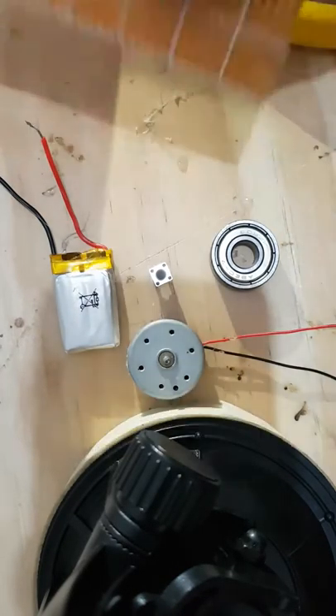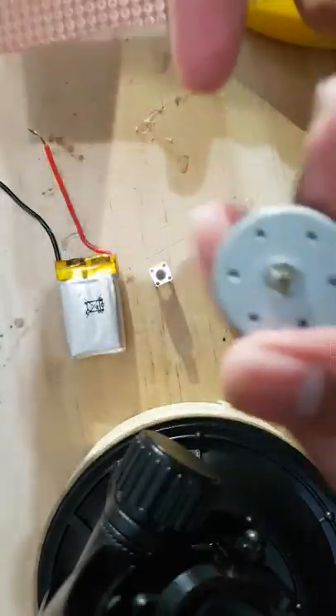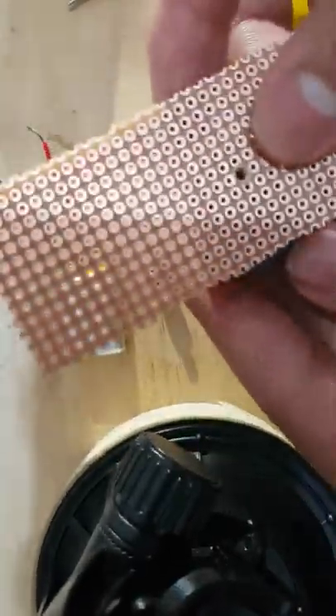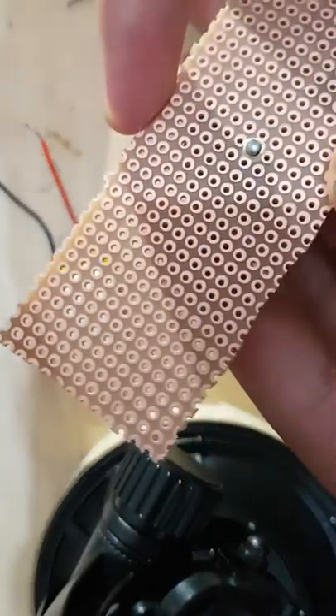So the first thing you're going to do is get your piece of wood or circuit board and try and measure the diameter of your motor. Then try and drill a hole into it and make the motor fit into it.